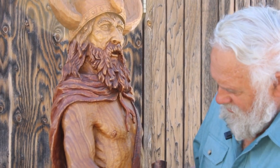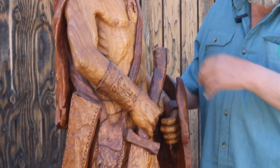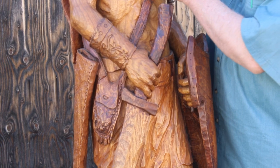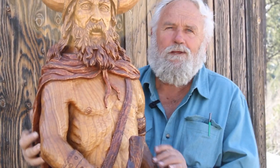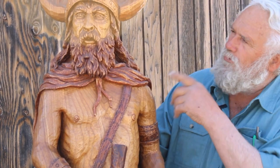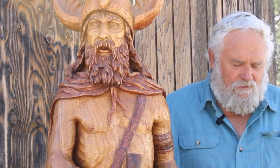If you guys have carved much catalpa, you also realize it's mediocre carving — it's hard, soft, hard, soft grain. But yet it's a strong, pretty grain. Here's this guy — I don't think I named this one. Just wanted you guys to see this Viking.